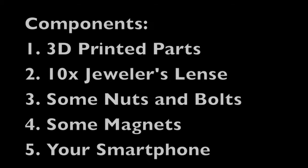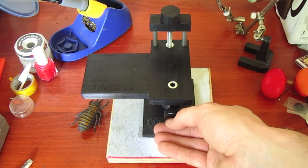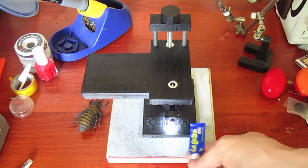But how do you use it? Turn on the built-in LED light and then position your sample under the 10x lens for viewing. In our case, our favorite — the glue tube, La Glutita.